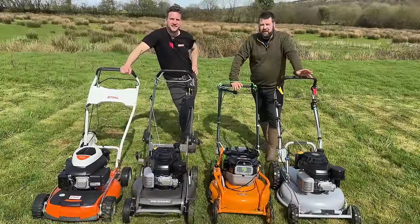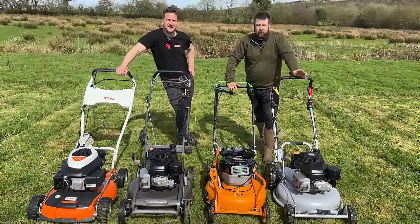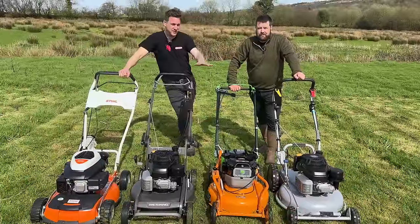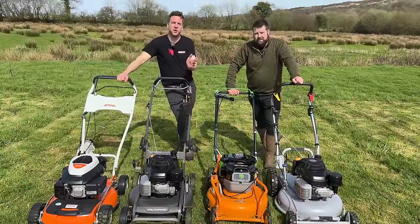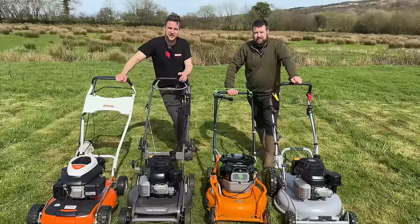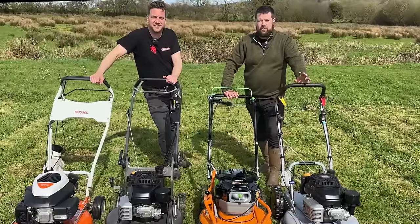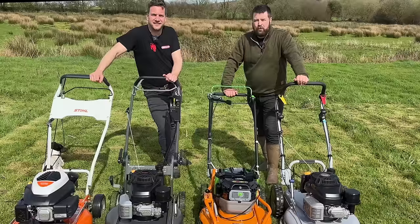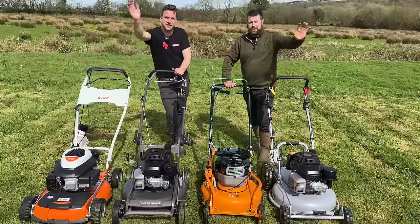In the comments below, let us know what machine you use — do you collect grass, do you mulch, or do you do both? And what product have you got? If you're interested in any of these products, the link is below in our description, or pop into your nearest dealer to get the best advice before buying. We're Machinery Nation — we bring you product videos every week all about tools and machinery. Please subscribe, please give us a like, and we'll see you in the next one. Cheerio!